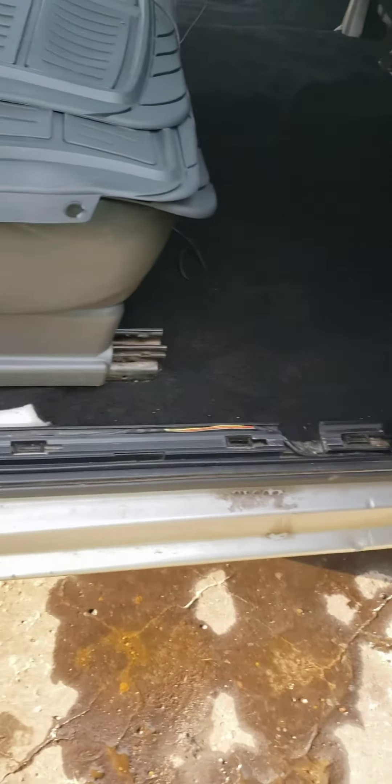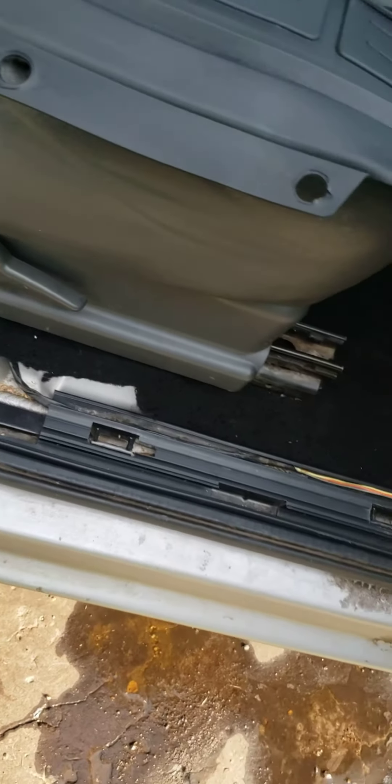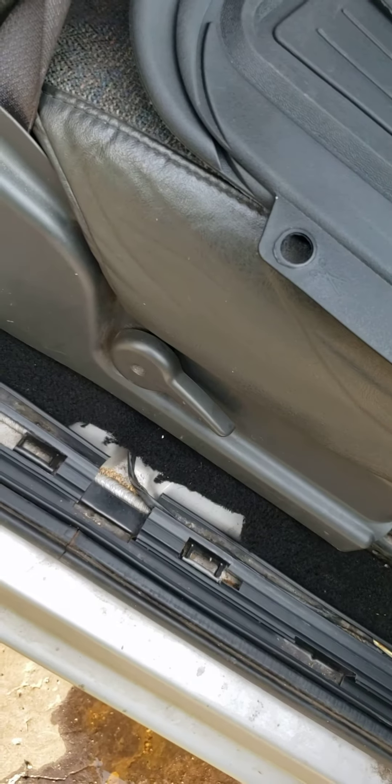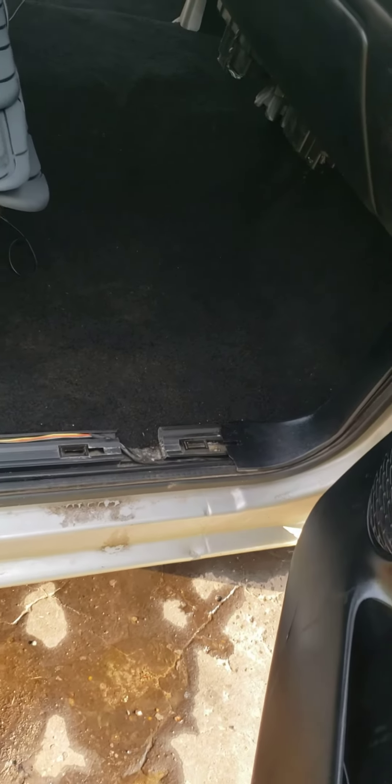I've got to put these trims in when I get back to the house. When I put those trims in, it's gonna cover that little piece right there — that trim covers the whole side. That's how the carpet was cut from the original, and I don't know why it's cut like that, but anyway, that's the other side and the middle. It actually looks pretty good, y'all!